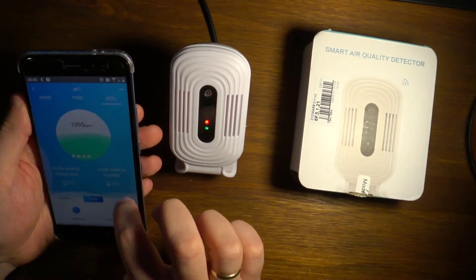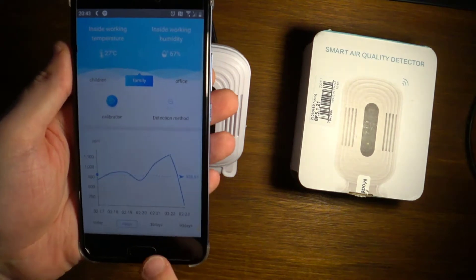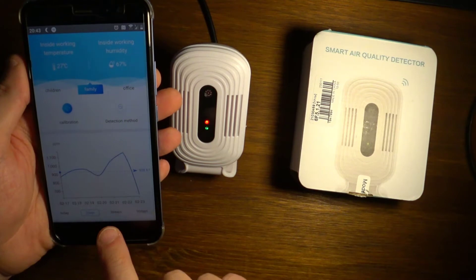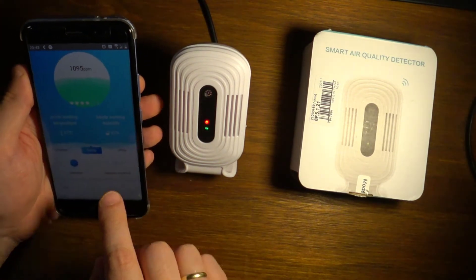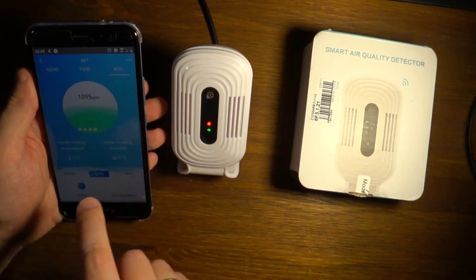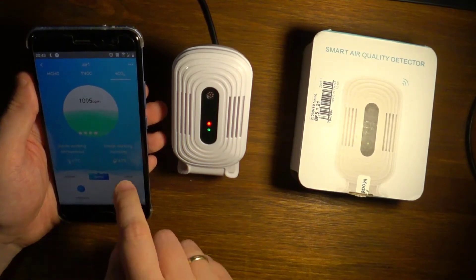It has a companion application which I quite liked. You get live data from the sensor, and you can also scroll down and see a graph of how the values have changed across a day, 30 days, and 90 days.